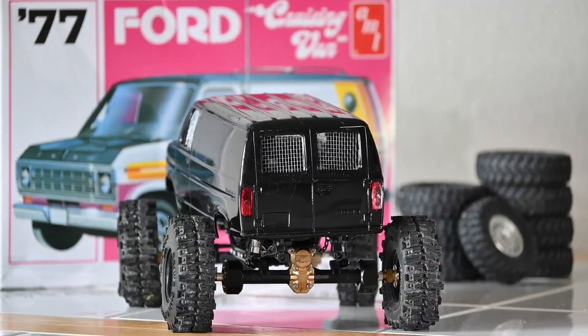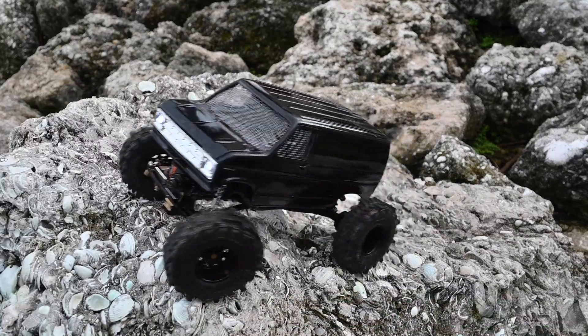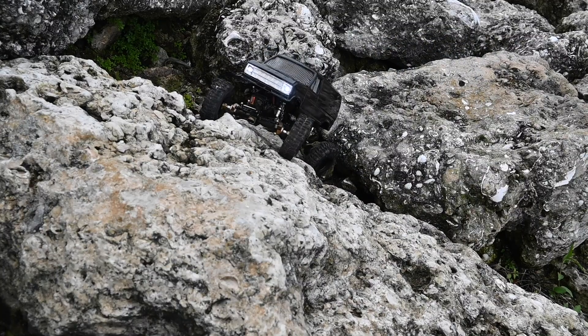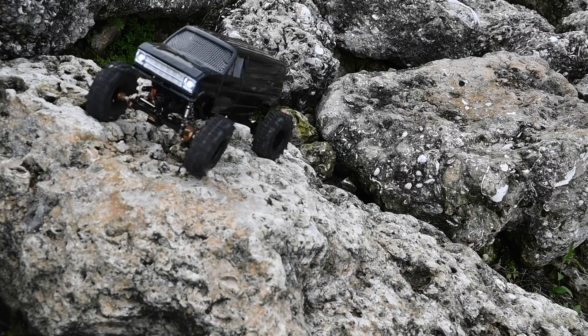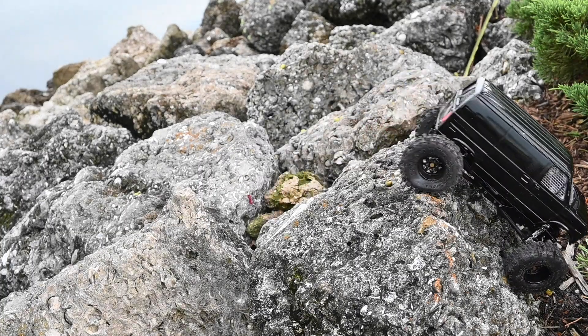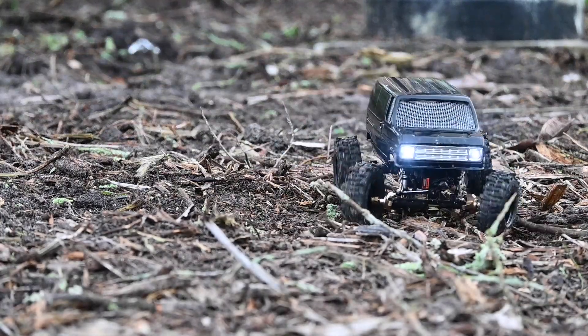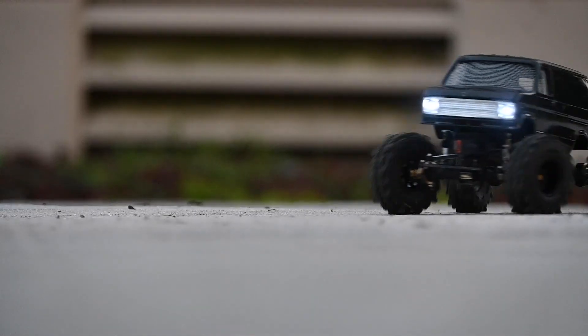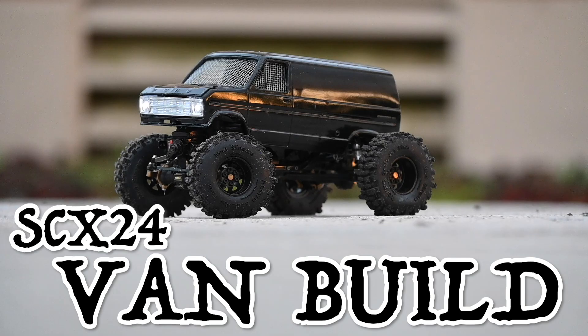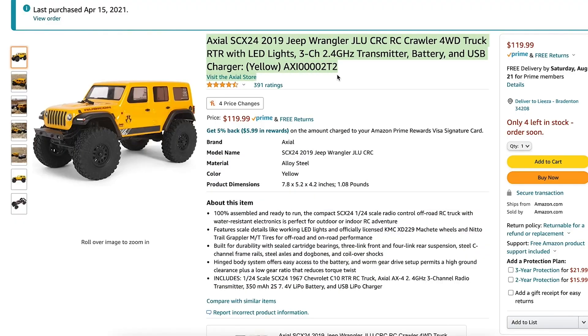What's up YouTube? I'm very excited to show you guys my STX-24 that I transformed into a 77 Ford van. I'm going to go over all the products that I've used to make this van conversion possible. The first thing I purchased was the STX-24 Jeep.